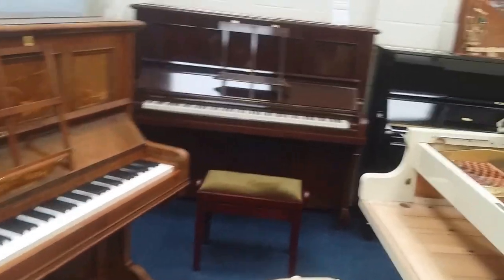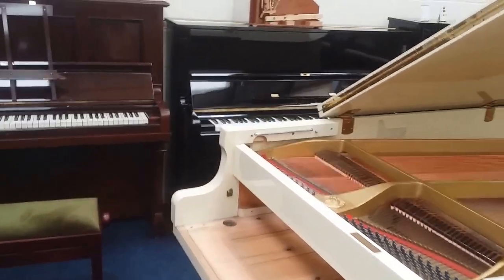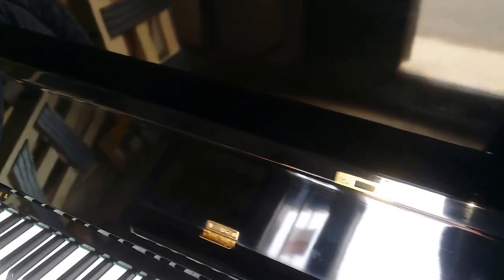And also for modern pianos, there's Yamaha. This is a white Yamaha Grand that we sold today actually. This is a U1D, the oldest of the Yamahas — they put the Yamaha name on it prominently when they weren't known really across the world. This is a 60s Yamaha.